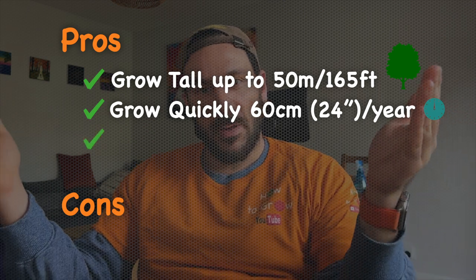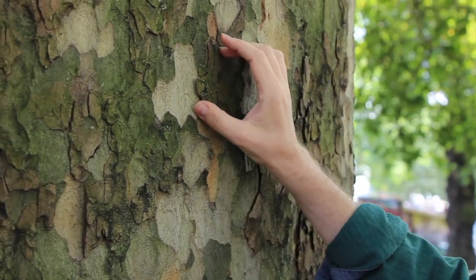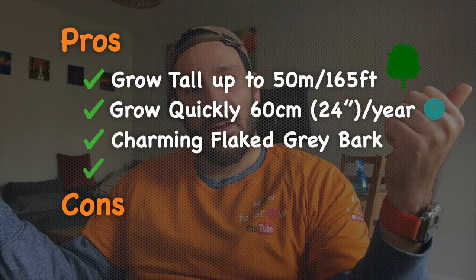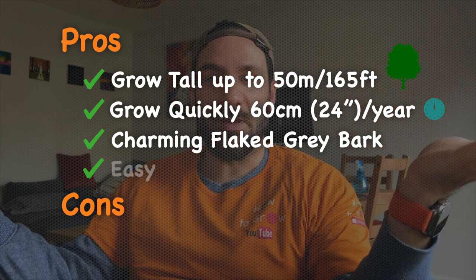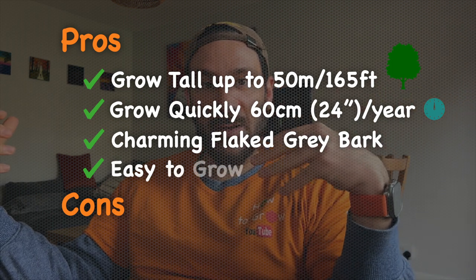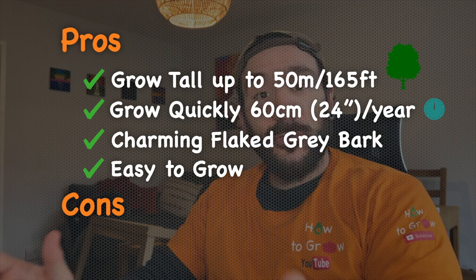We can also easily recognize the typical flaked gray bark of this tree, which is very beautiful in my opinion. And now we come to what is the best part — this tree is probably the easiest tree I have had to grow from seed. It doesn't need any cold stratification, and it doesn't need to be soaked in water as I've seen suggested around on the internet.